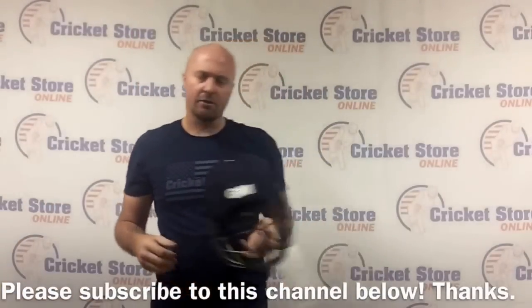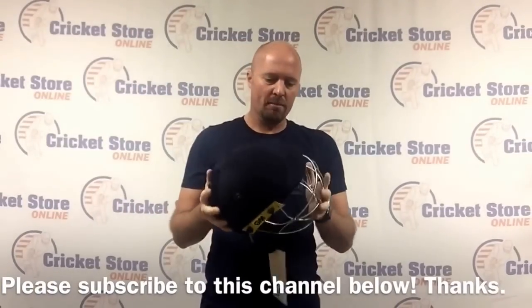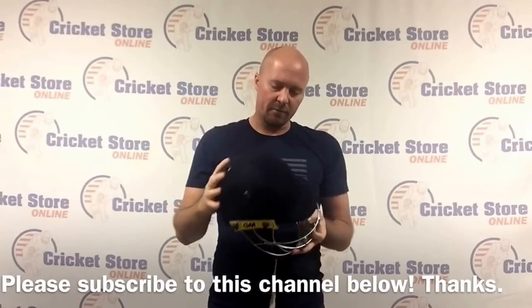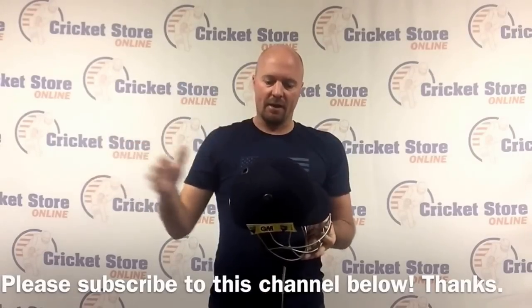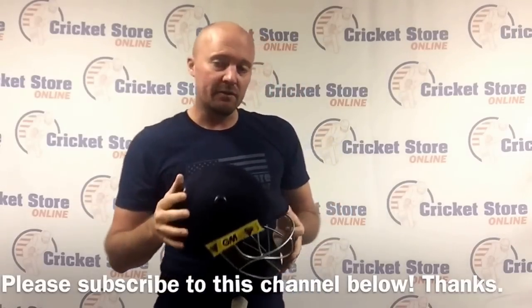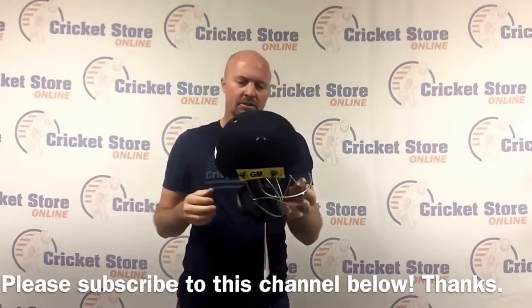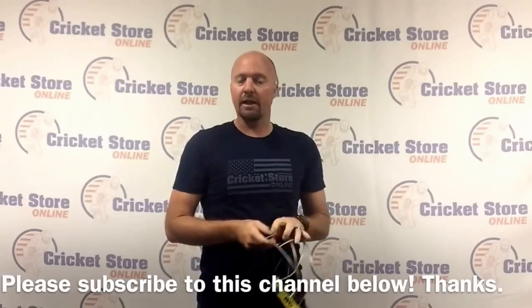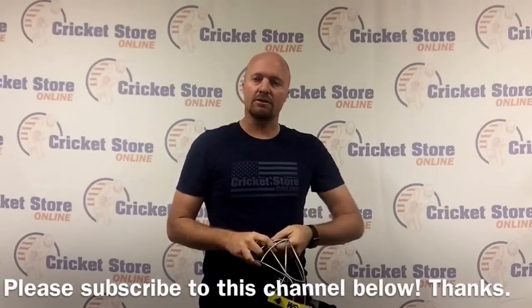That's it - thanks for watching. These are available right now at CricketStoreOnline.com. I especially wanted to do this for the parents who have been buying kit from me for a while - your boys are going to want to upgrade to a better helmet, one that is actually safety rated to the current standards. Check out the Icon Geo and Puris Geo right now under the cricket helmet section at CricketStoreOnline.com. Cheers.